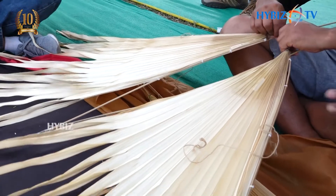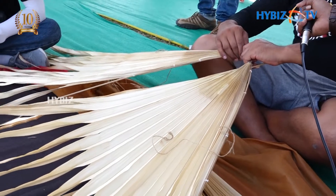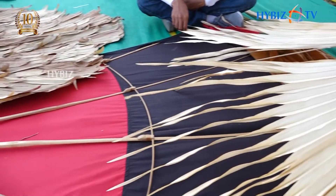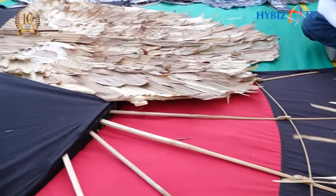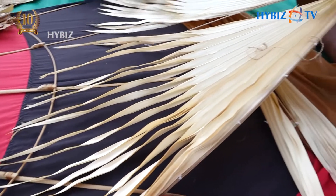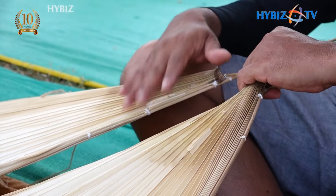How long does it take to make this? One hour is enough. That one takes around one week, because we have to stick the leaf. It takes one hour to make this. We don't sell this kite.